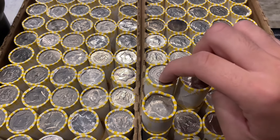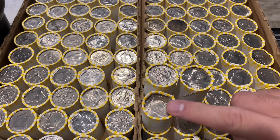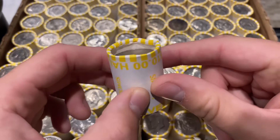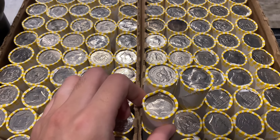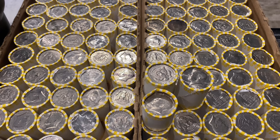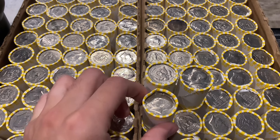Box number two has two slightly heavy rolls and one underweight roll. As you can see, we're missing quite a few coins — probably about four or five coins — weighing up at 180 grams. We have not been getting silver from Loomis rolls, and now we're getting shorted on our Loomis rolls too.